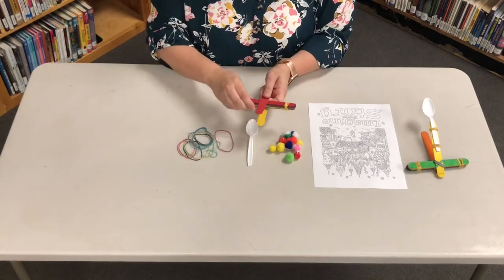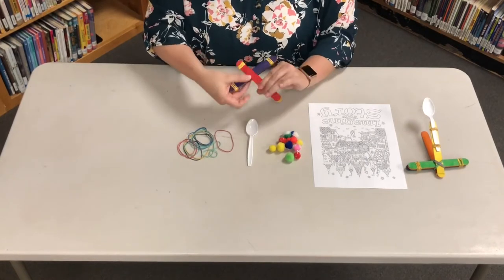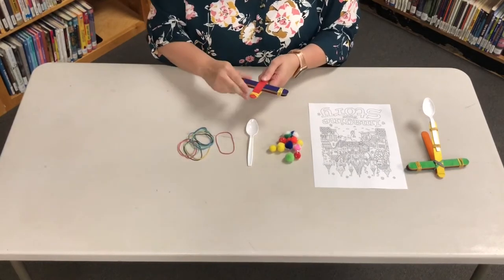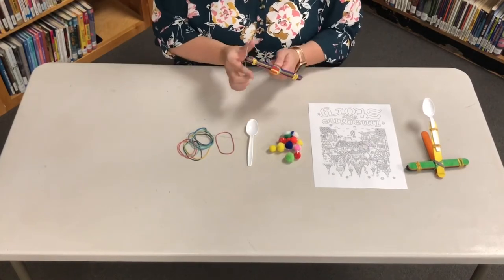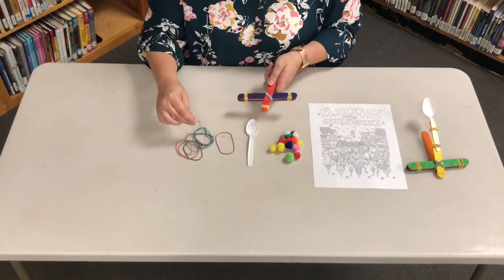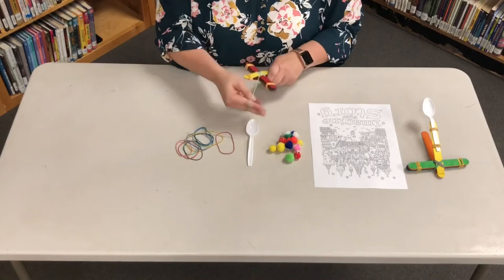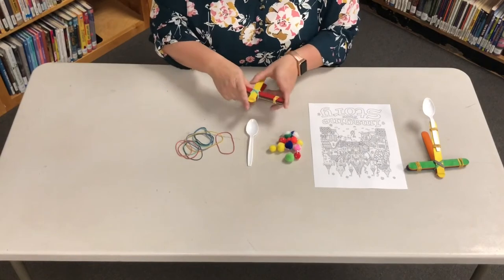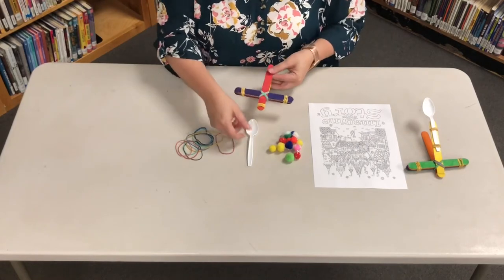Separate your launching sticks and put your stack of craft sticks in between. We need to secure this with rubber bands. Take a rubber band and cross it over in an X — now do the other side. Once your rubber bands are secure, make sure your stack gets pushed all the way to the very end.